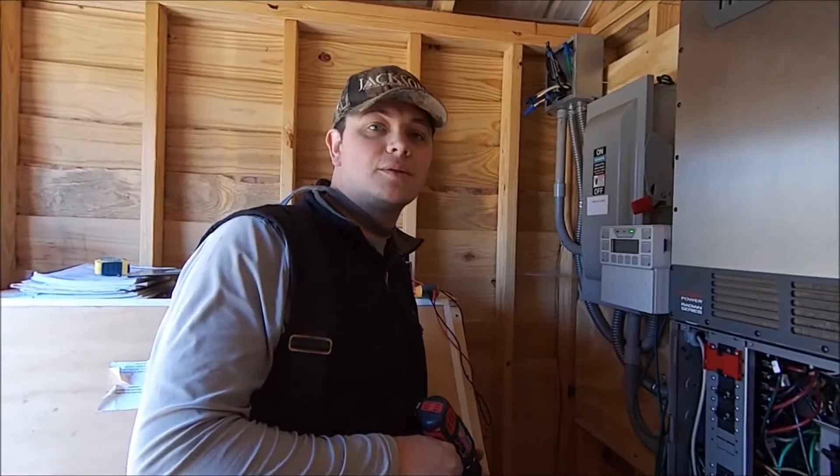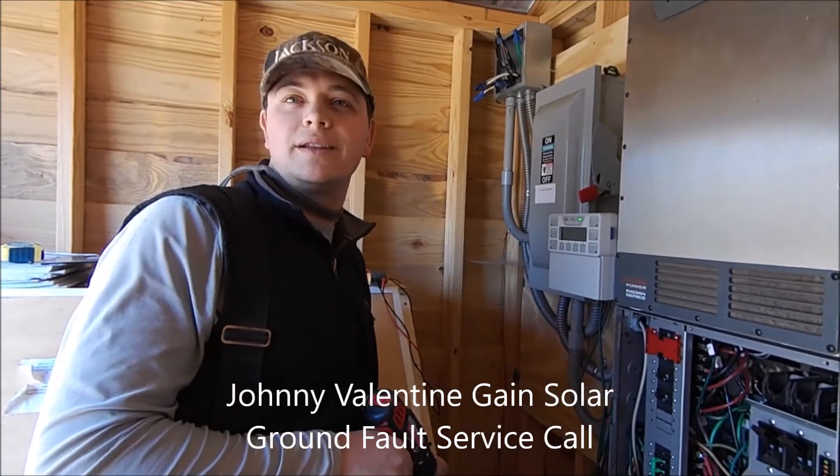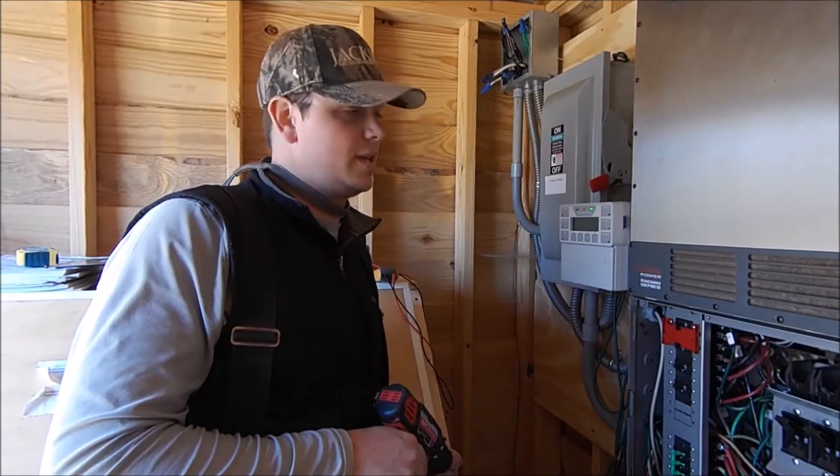Johnny Valentine here with Gain Solar. We're out here in Jackson County and came down here to chase down a ground fault in an Outback system.